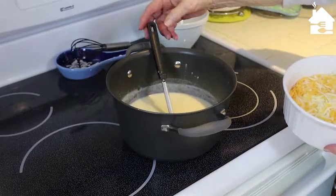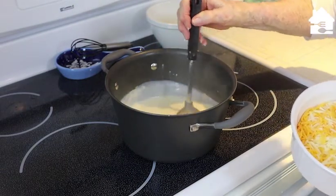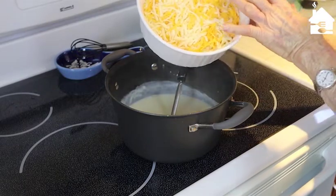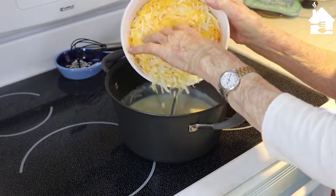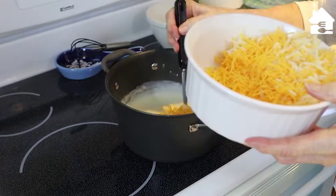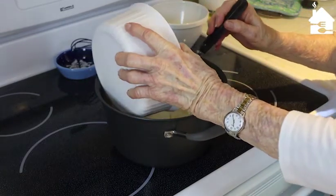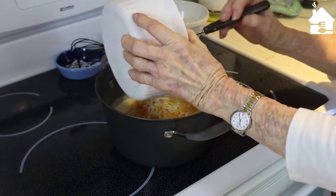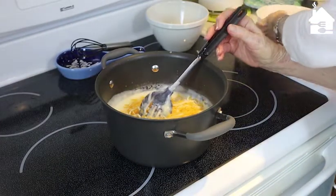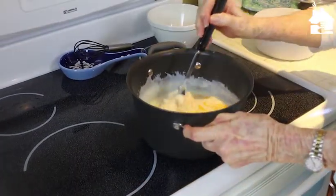I've pushed this off the burner a little bit — I have an electric range — because I don't want it to scorch on the bottom. Now I'm going to add all this lovely mixture of cheese: sharp cheddar and jack. We're going to put most of it in at a time. Looking good. I'll probably add just a little bit more — I've got another cup over there to add, and we have to sprinkle some on top when it goes in the oven.